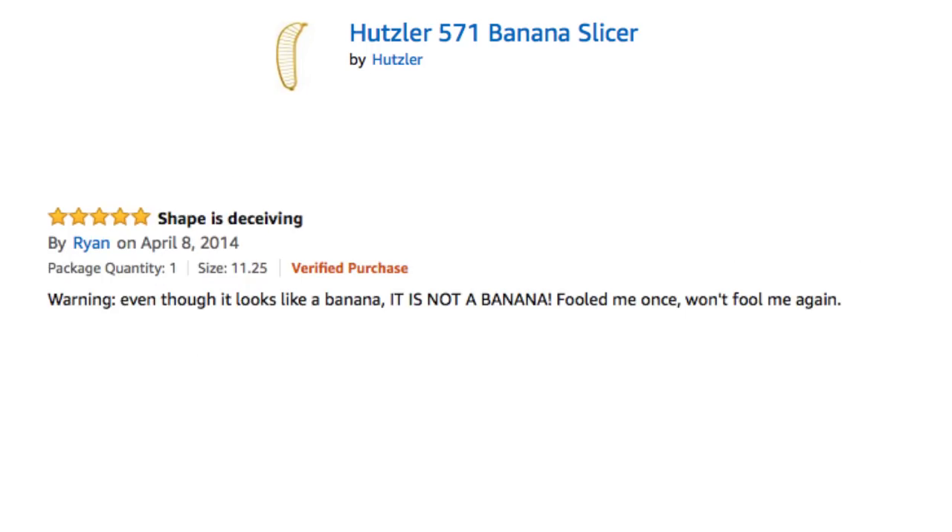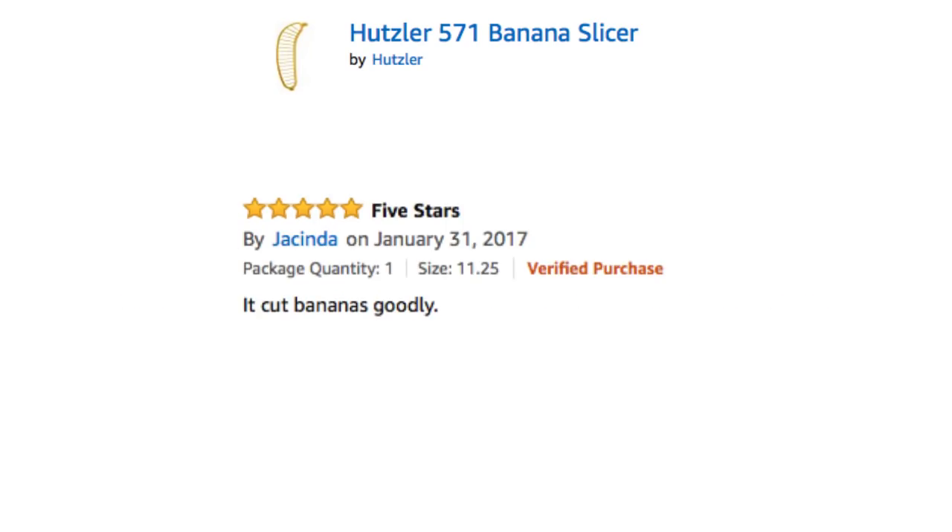Warning. Even though it looks like a banana, it is not a banana. Fooled me once, won't fool me again. It cuts bananas quickly.